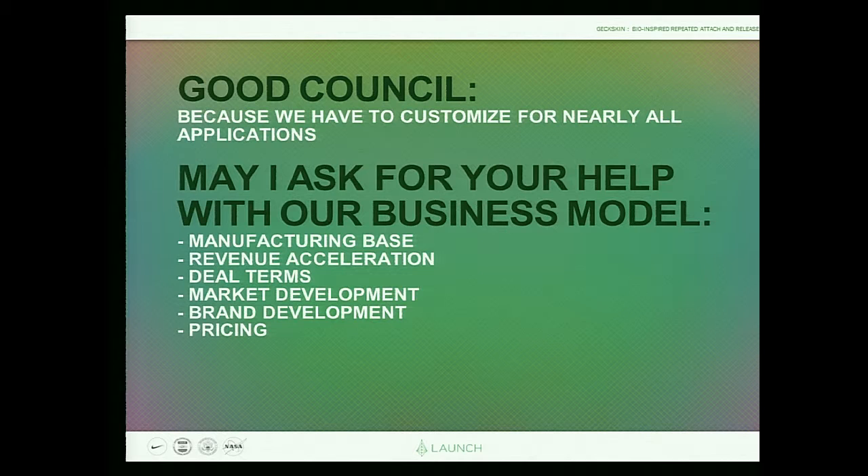Good council members, what am I asking of you? It seems I have a remarkable opportunity that requires designing Geckskin for every application — I'd like your confirmation that this market-pull approach is the right way to go rather than a technology push. That leads to questions around our manufacturing base, revenue acceleration as we go product by product and customer by customer, deal terms — some companies are already discussing limited exclusivity since they'll be giving us proprietary specifications — market development across multiple industries, brand development, and pricing in the presence of the technologies we'll be replacing. I look forward to your suggestions.